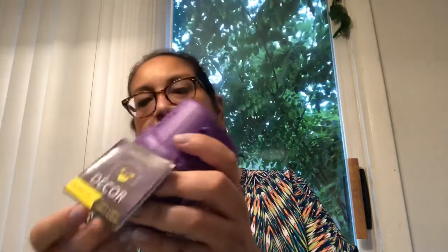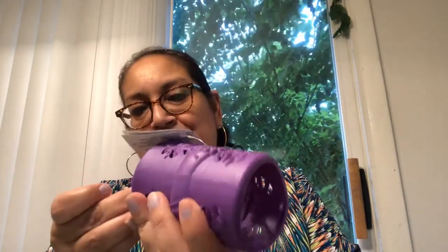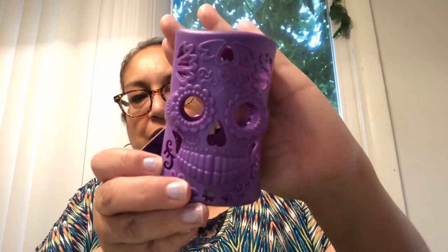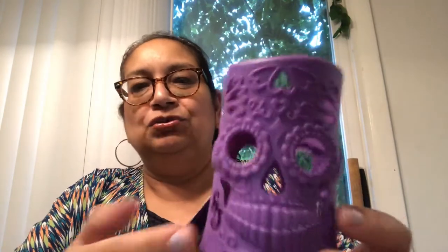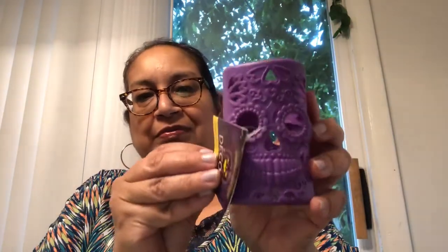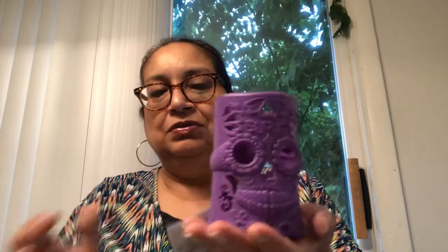The next item I picked up — I've been trying to get this little light to go on. I didn't see the little plastic tab was still in there. It started to light up and then it died, but it's supposed to light up. This is like a sugar skull in purple. See the back of it? I thought that was cool for a decoration — look at the little eyes.